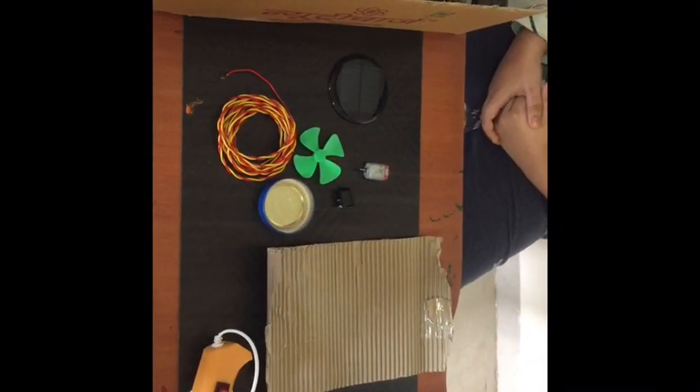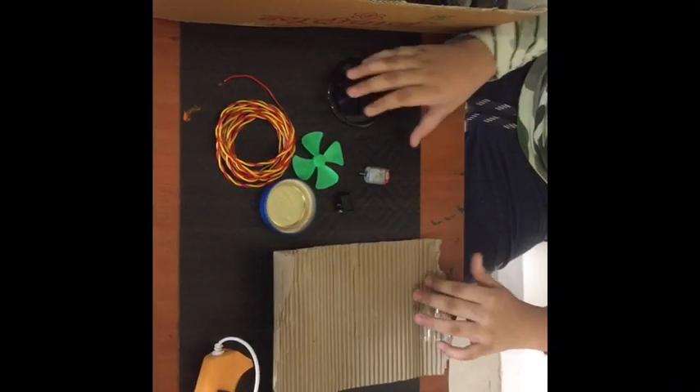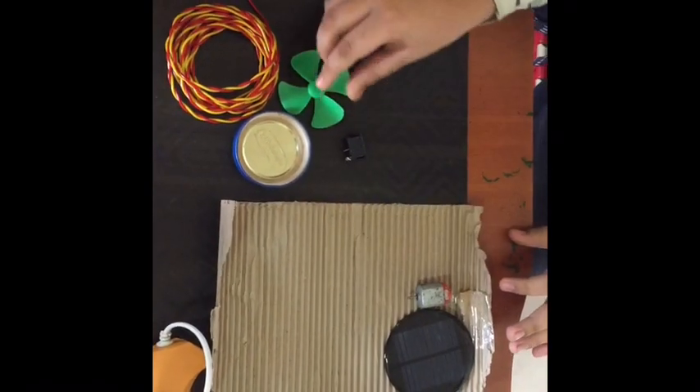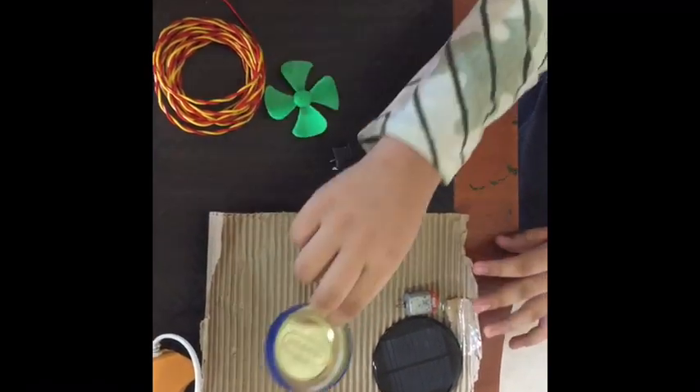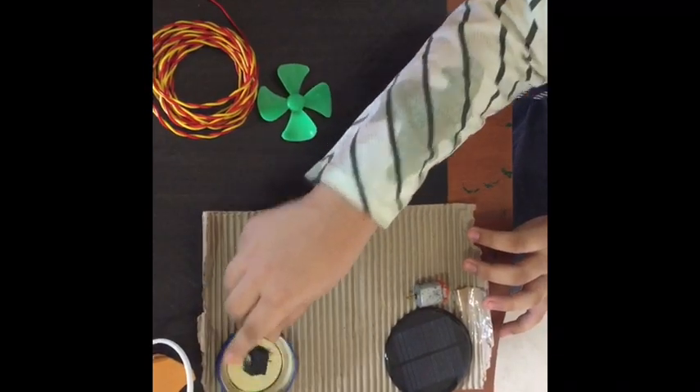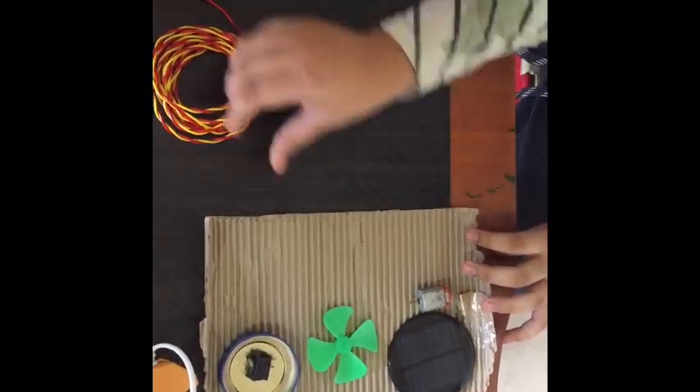For this project we need cardboard, solar panel, DC motor, one cap, switch, fan and wire.